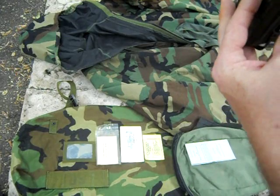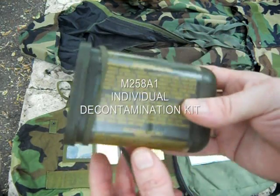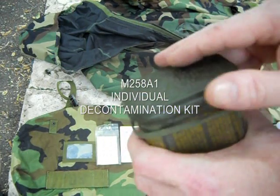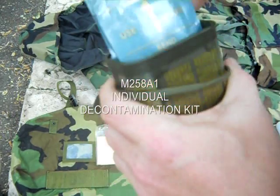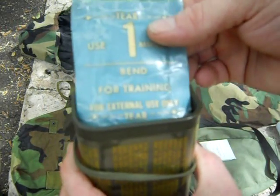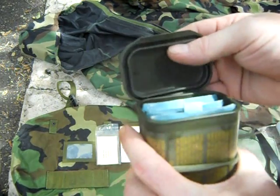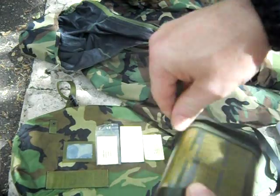Here I've got the old decontamination kit M258A1. You can see this in quite a few of my videos — I use them as dry boxes because they are waterproof. Inside comes the number one and number two decontamination kits, the ampules and pads. Of course, this one is for training; you can't get the live stuff in the civilian world, as far as I know. It's waterproof and usually kept with the mask.